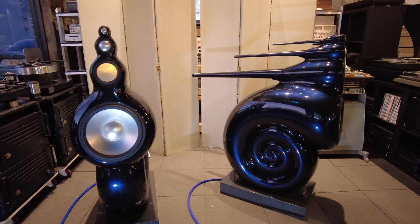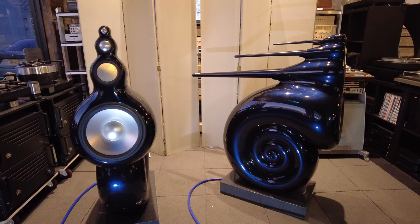Here's the problem: this is something, in fact, pretty special. I've never had a set of B&W Nautiluses before, and I finally have the privilege of playing with a pair after admiring them for several decades.